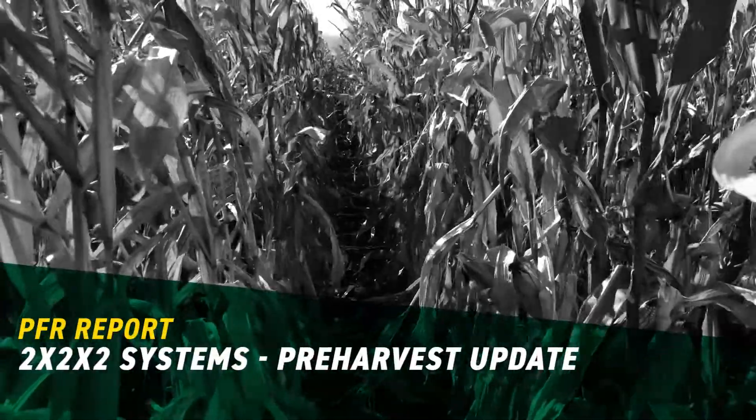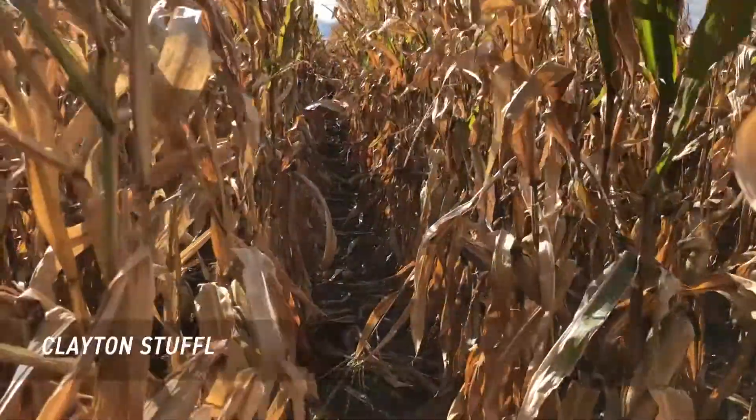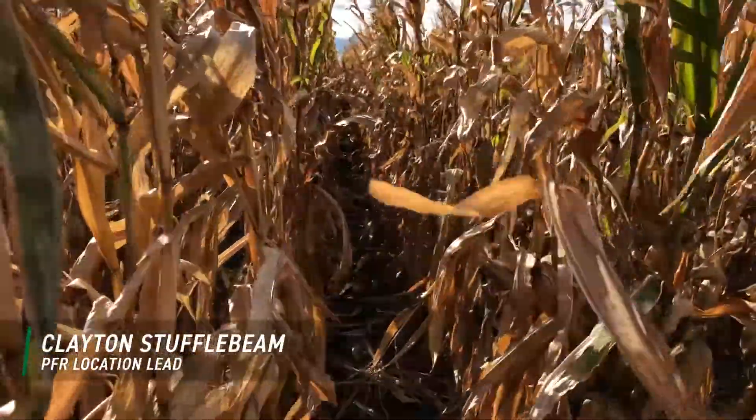Hello everyone. I hope you're having a safe and prosperous harvest wherever you are. Harvest is progressing nicely here at Central Illinois PFR in El Paso, Illinois.